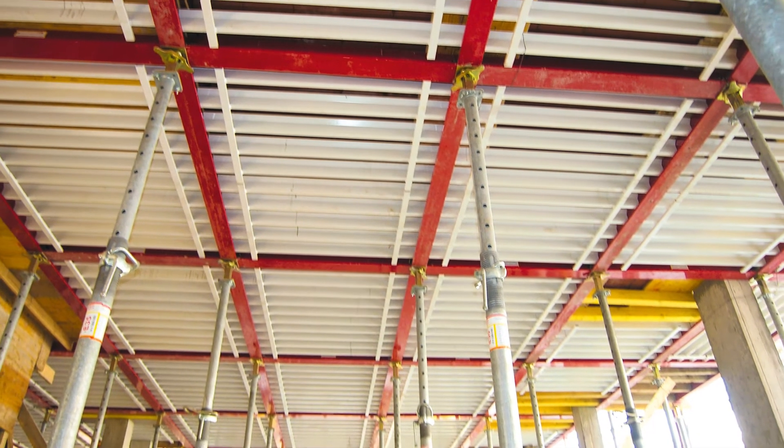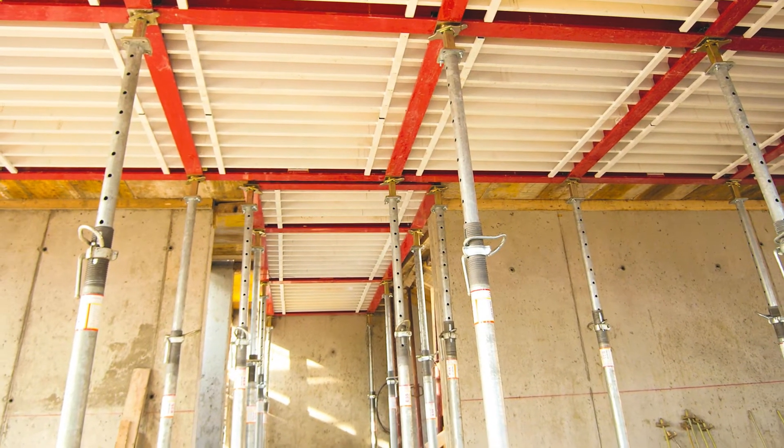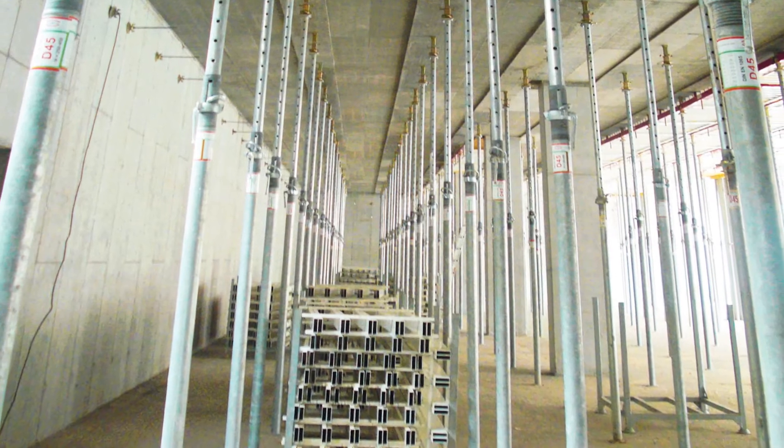The listed features and benefits of this system promote maximum flexibility for a wide range of requirements, also for great heights.